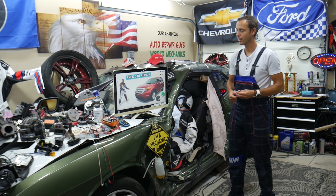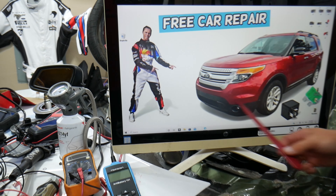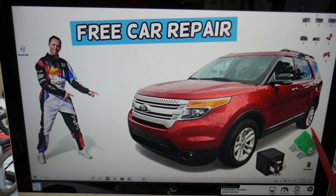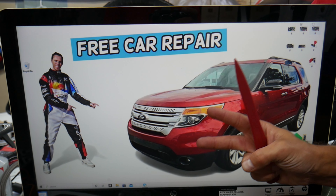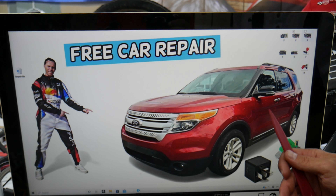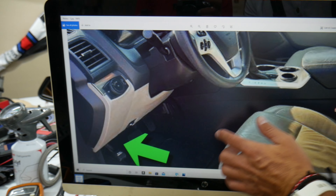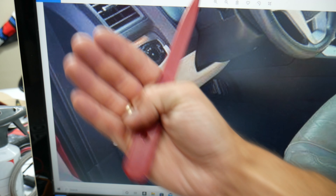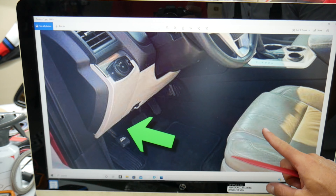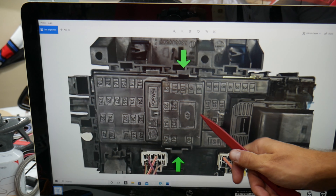Let's go ahead and start. The trailer light fuses and relays — we'll specifically demonstrate on this Ford Explorer right here. We'll be working practically today in two different fuse boxes. The first one: open the driver's door, and here on the driver's side in the footwell compartment behind the parking brake pedal, look up at an angle into the dash on the left side — you will see one black cover that looks like this. Press the two tabs and pull it out.